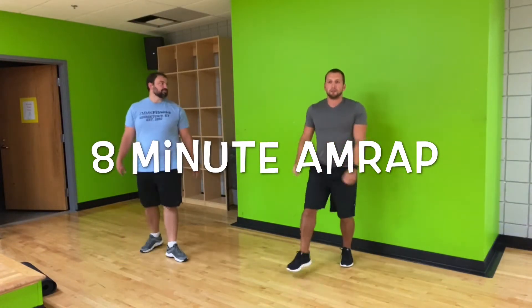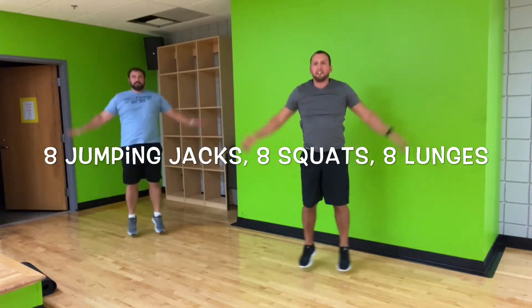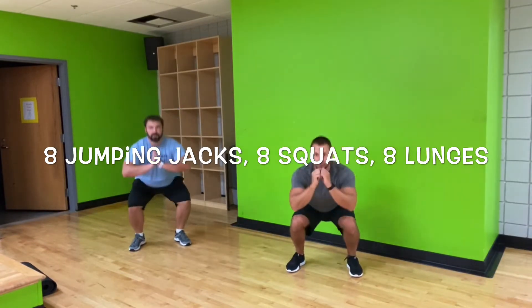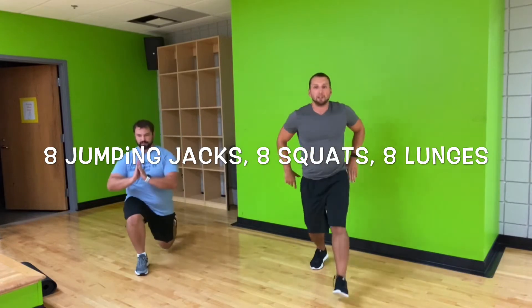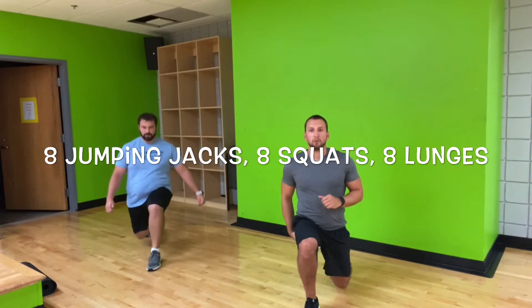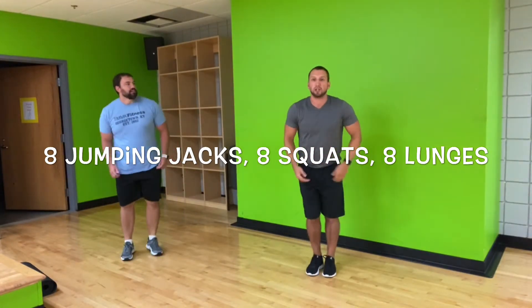We're going to jump right into that eight-minute AMRAP. In three, two, and one. So we've got eight jumping jacks — one, two, three, four, five, six, seven, eight. Eight squats — one, two, three, four, five, six, seven, eight. Nice. Now we have eight lunges — one, two, three, four, five, six, seven, and eight. So this doesn't stop — right back into those jumping jacks.